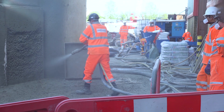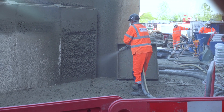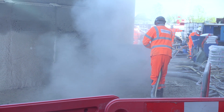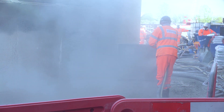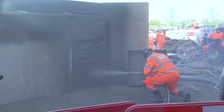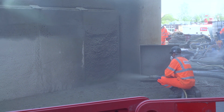Once we've done that, we will move to the dry spray system. In the dry spray system, we utilize a bag of material which is blown to the nozzle under air, and we add water at the nozzle. You'll see that this process is a much slower process, with slower output and slightly more dusty, but ideal for concrete repair operations.